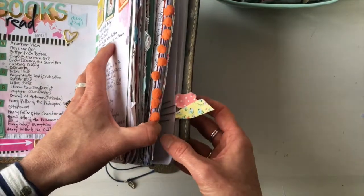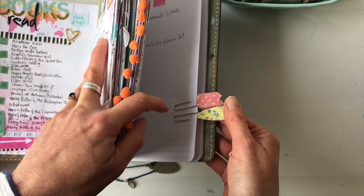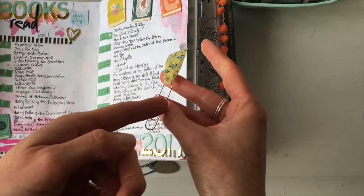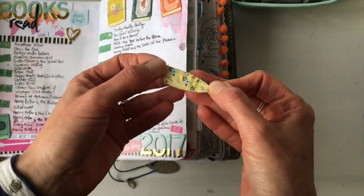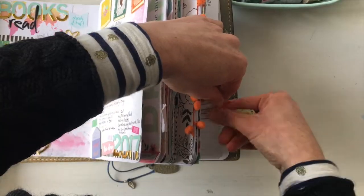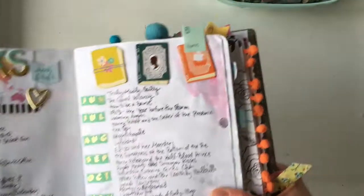Number six: washi makes fantastic paperclips. All you need to do is thread a piece of washi through the clip, then fold it over onto itself — be careful to line it up really well — and pleat the end so it sits neatly on the curve of the paperclip. It might take a couple of tries but it's really fun to make.